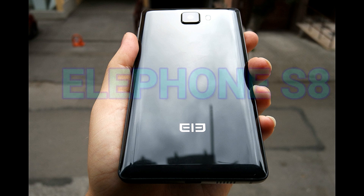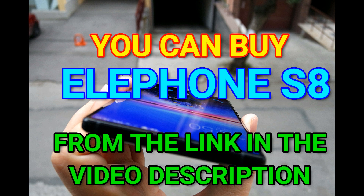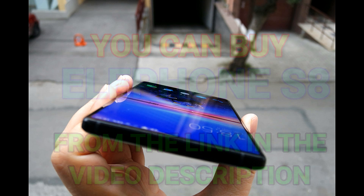If you want to buy the Elephone S8, here's a link in the video description below — it's just $240, insanely cheap just for that amazing display quality. Give the video a thumbs up if you like it, and do share my videos on your social media.